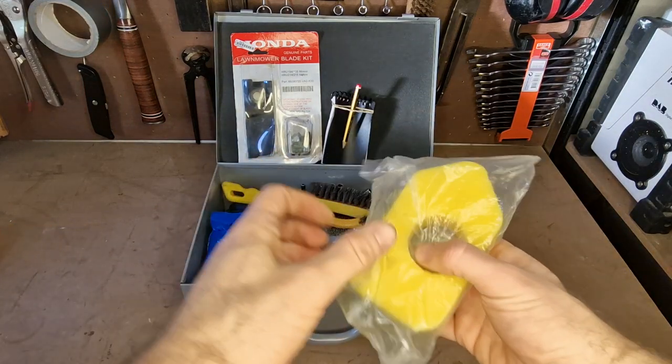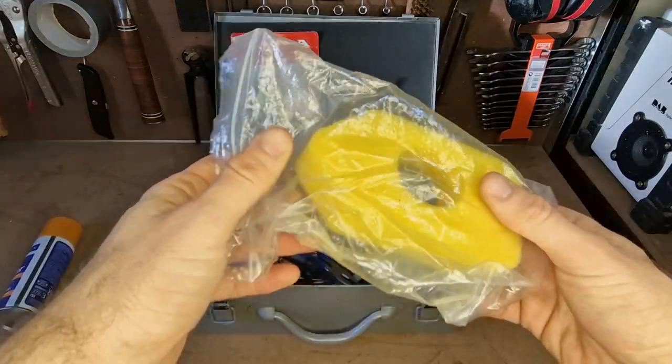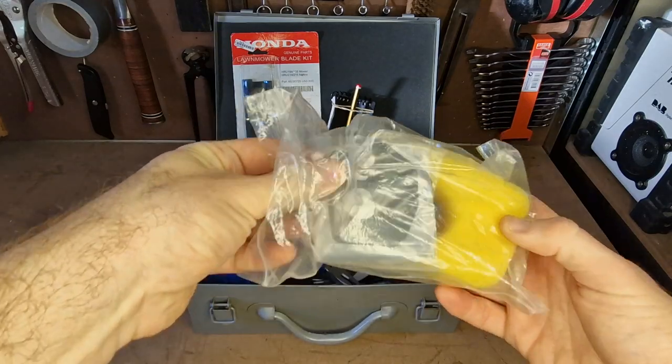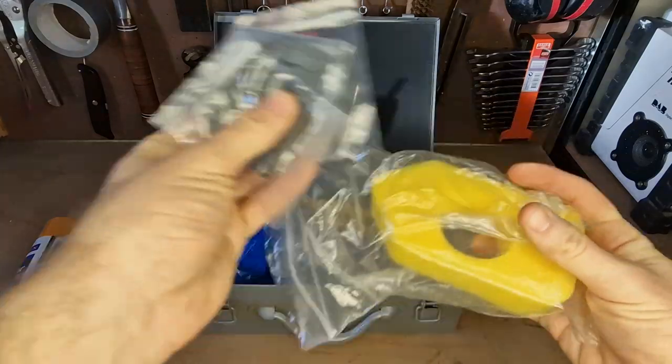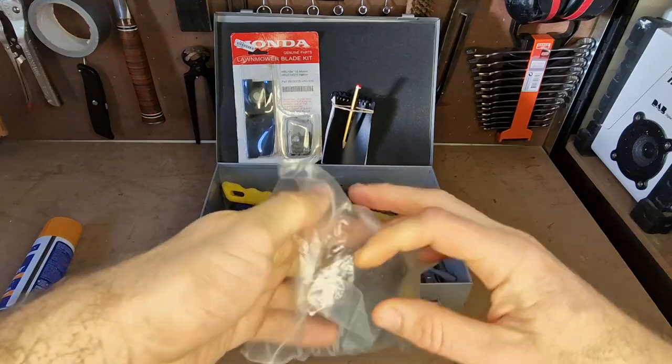I've got an air filter for the lawnmower here — a Briggs and Stratton one. And I've got a little bunch of carburetor gaskets just here, kept nice and clean in a bag.